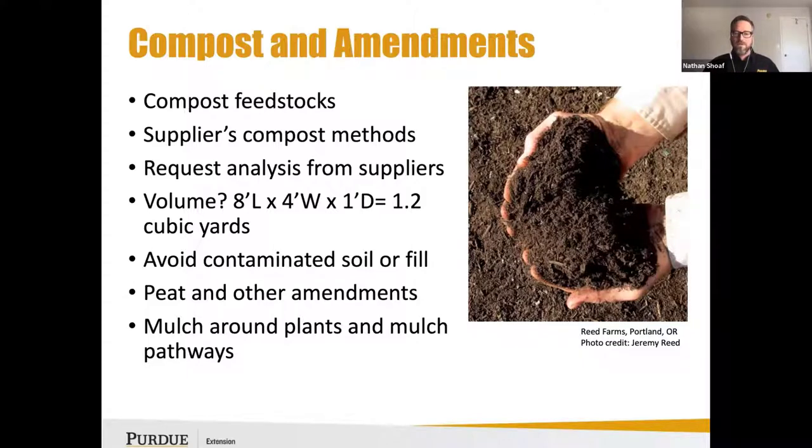I always recommend mulching your pathways as well. If you're in an urban environment and have any concern about contaminants being present, it's the best management practice to avoid any potential for contaminated soil getting on your clothing, being transported from the crop into your home, or exposing children or immunocompromised people working in those areas.